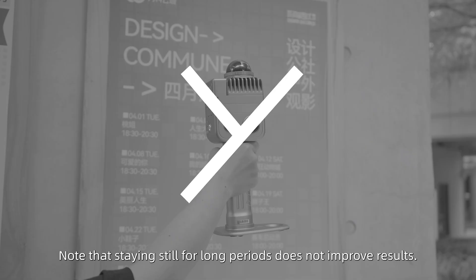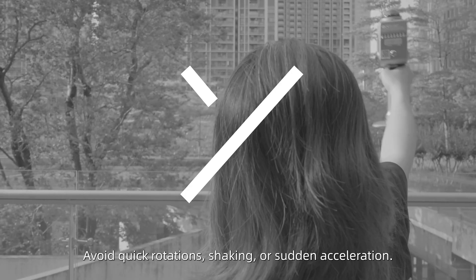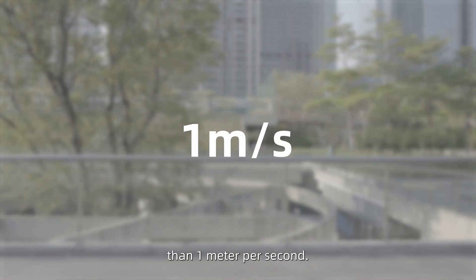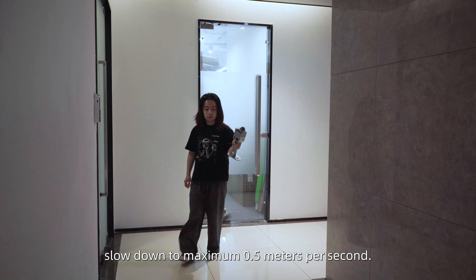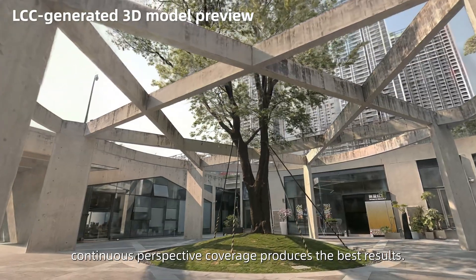Note that staying still for long periods does not improve results. Maintain steady movement and avoid quick rotations, shaking, or sudden acceleration. Generally, do not go faster than 1 meter per second. In indoor areas, corridors, dim lighting, doorways, and corners, slow down to a maximum of 0.5 meters per second. Steady movement with complete, continuous perspective coverage produces the best results.